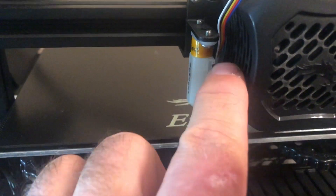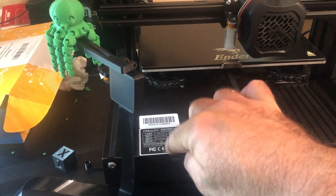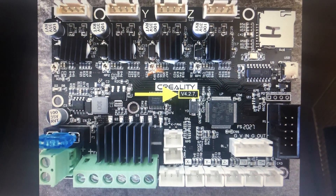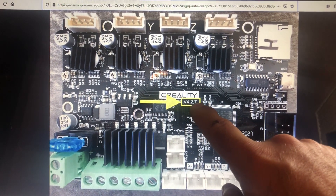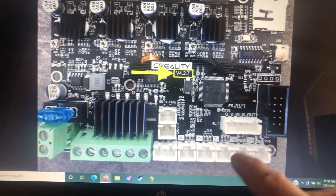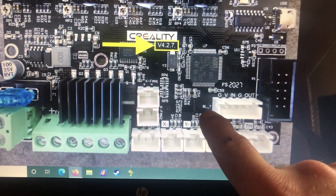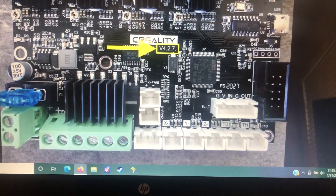You can follow along with the videos to install your bracket and your BL Touch. The small end of the wire plugs into the BL Touch, and the big end plugs in here. You have to remove a screw and go under the cover to access your main board — there are plenty of videos covering that.